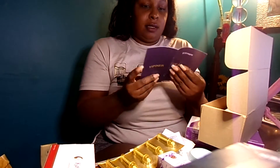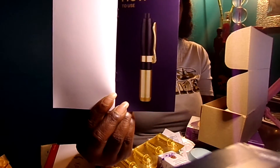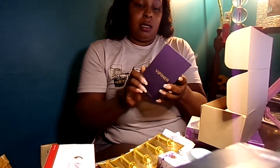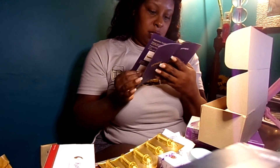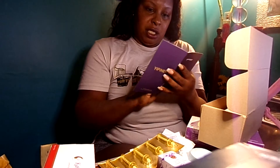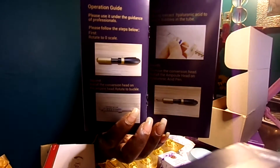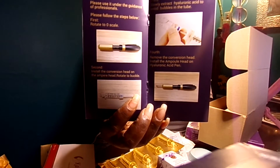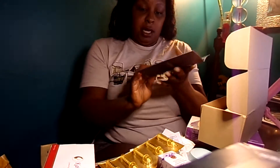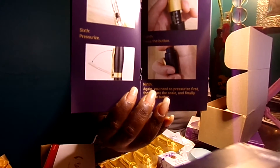They did send a booklet, and this is what the physical pen looks like. It gives you your regular day-to-day information concerning the actual pen. This is really good because it shows you exactly how and what you need to do — it's a step-by-step guide all the way up until injecting.